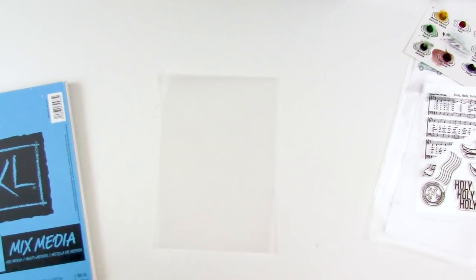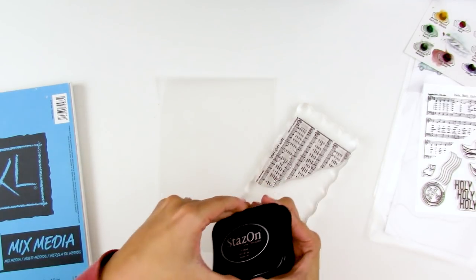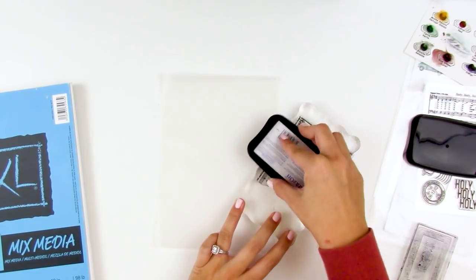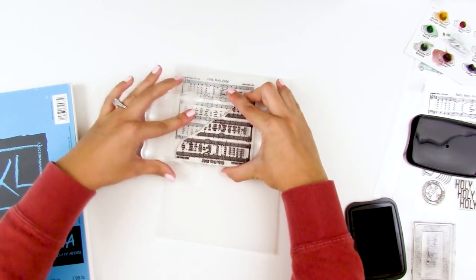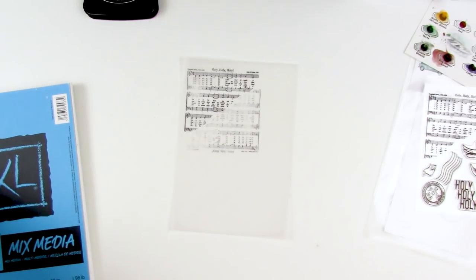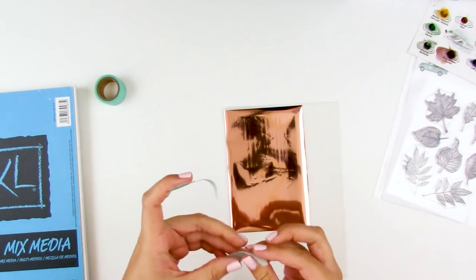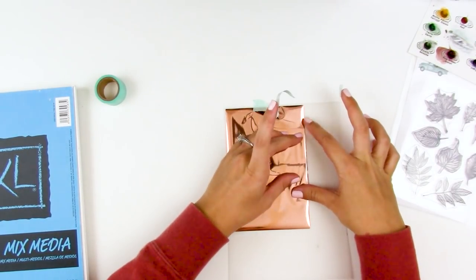I'm pulling out the stamp set from the Holy, Holy, Holy kit from last month — it came with this little piece of hymnal on a stamp. I'm going to use that on this vellum. When stamping on vellum, I do prefer to use Stays On ink, since vellum can be a little bit tricky to get inks to dry on and this works best. I've done these on vintage hymnal paper in the past, but not everybody can find vintage hymnals or is okay with destroying them, so using a stamp set like this is a great option to get that same look on whatever medium you want.